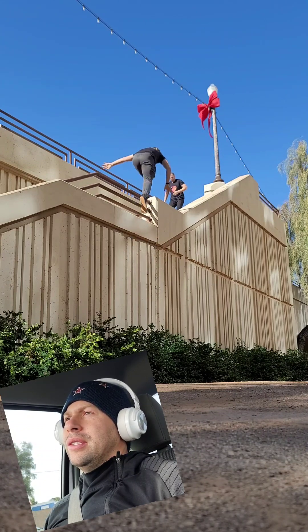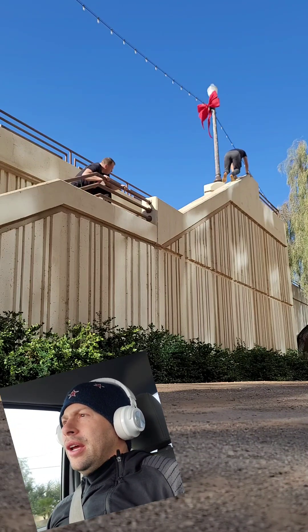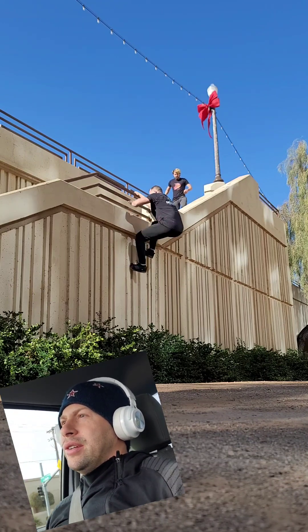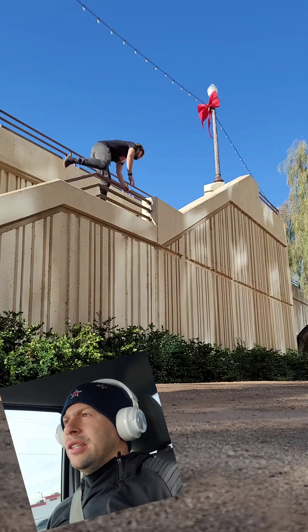What we're doing is we have this staircase that is by a bridge, and we are doing a cat leap over these spiky bushes, grabbing hold of the wall and then climbing up and over the wall, and then doing a cat traverse — lots of cats in this — up the side of the wall near the staircase to the top of it.